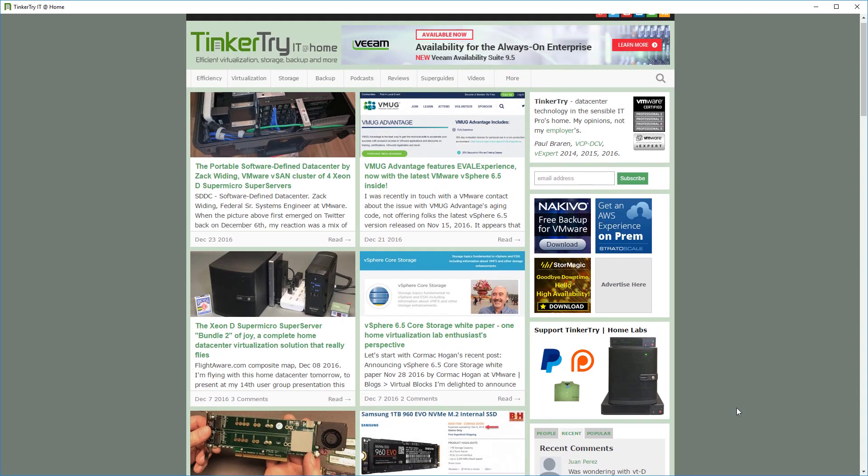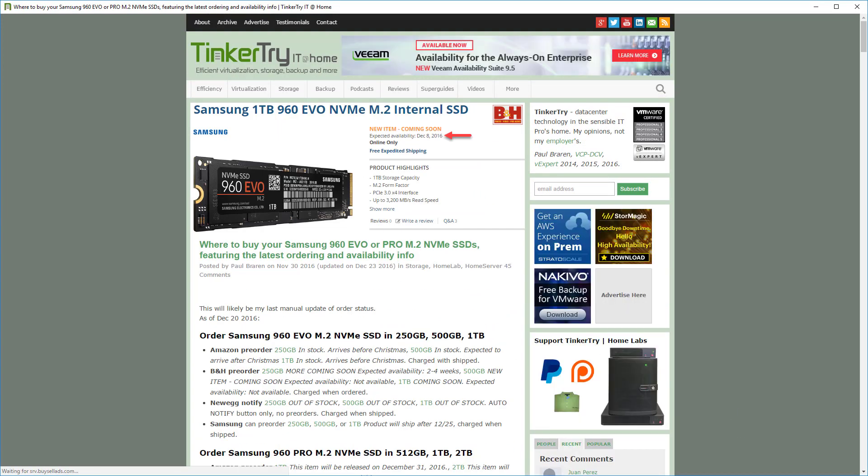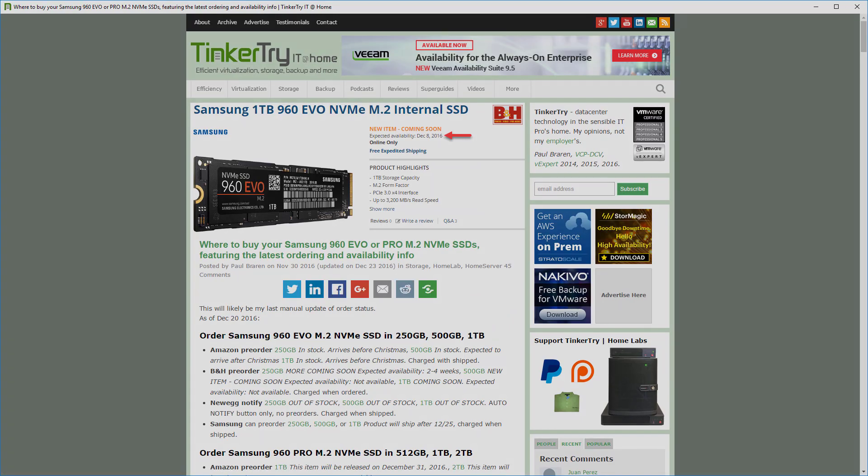Thanks for watching my quick overview of the 960 EVO unboxing and thermal testing. And thanks for visiting Tinkeredry.com.